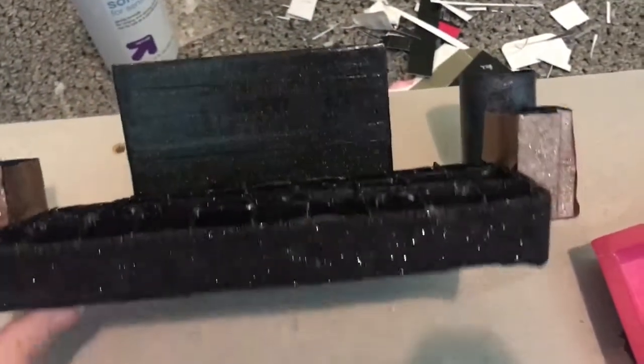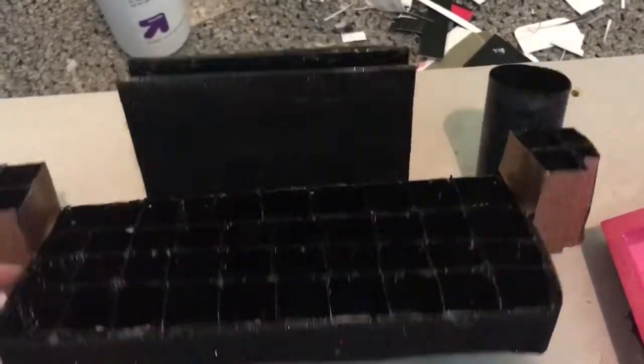I glued black glitter ribbon, and then that's glitter duct tape. And you're done!